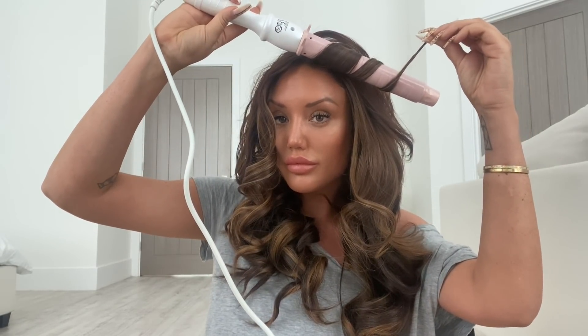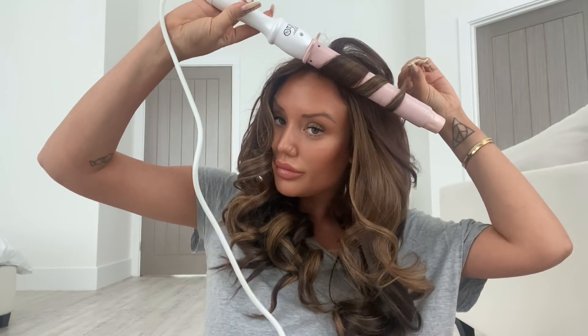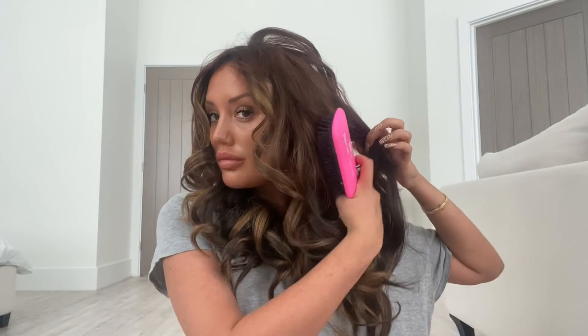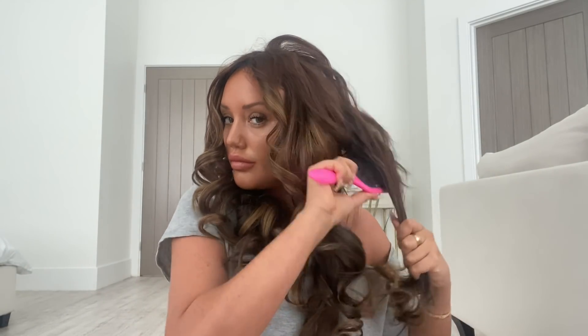Once the hair is out of the clips I'll go in and curl back over a few random strands just to get a little bit of different movement in there — sometimes in different directions. One massive thing: you have to curl the hair away from the face. Don't ever do inwards curls — maybe a bit further to the back, but never inwards. All outwards.